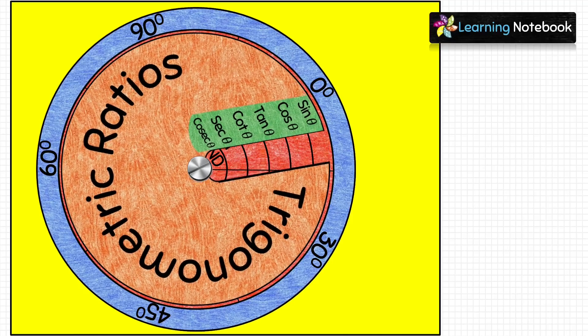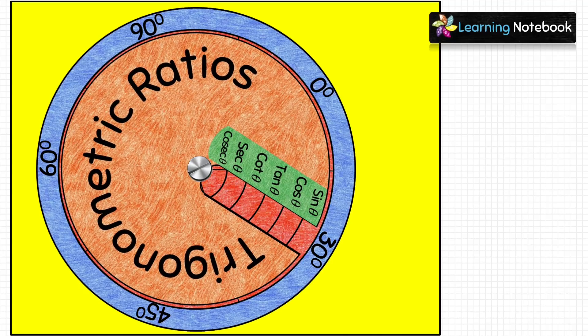For 30°: sin 30° = 1/2, cos 30° = √3/2, tan 30° = 1/√3, cot 30° = √3, sec 30° = 2/√3, and cosec 30° = 2.